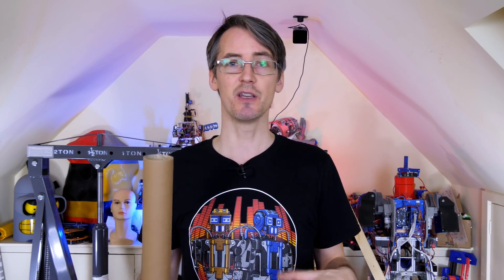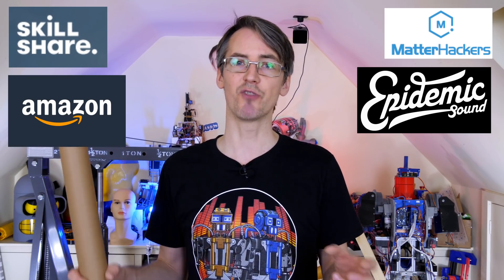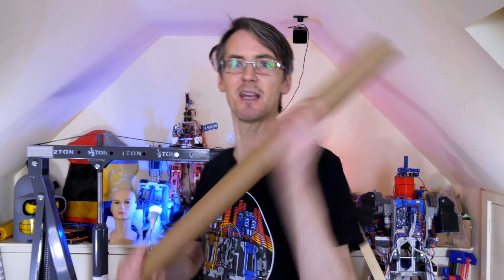This video isn't sponsored, but here's a quick ad for ways you can support the channel. I have Patreon and YouTube channel membership where you get access to videos up to a week early, sneak peeks and pictures of upcoming projects. I also have affiliate links in the description — Skillshare two-month free trial, Matterhackers 3D printing supplies, Amazon affiliate links, and Epidemic Sound, which is a well-priced music service for YouTube and social media. I also have my merchandise store with Performance Robots t-shirts, Open Dog Robot X, and more.